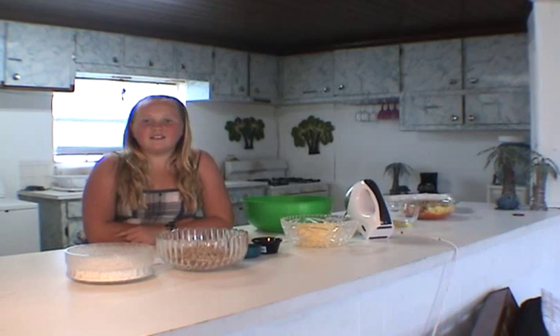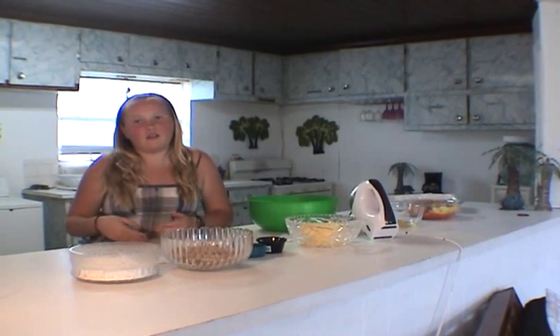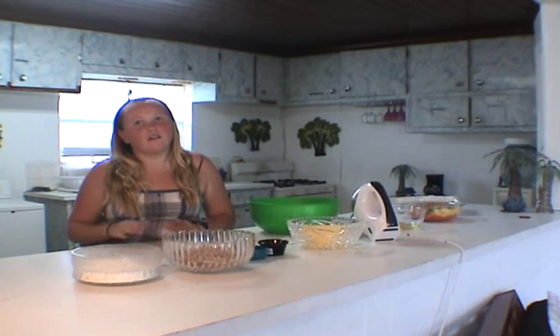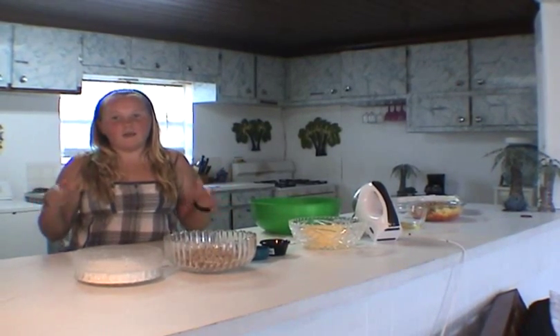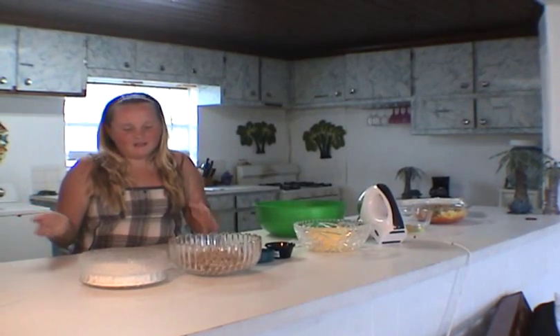Hey, what's up? Welcome to Kids Cooking with Kyla. I'm Kyla. A lot of you guys may think that carrot cake is really hard, but I'm going to show you how to make a really, really good carrot cake with a delicious cream cheese icing. All your ingredients are going to be on the board at the end, so you don't really have to pay attention to the ingredients right now.